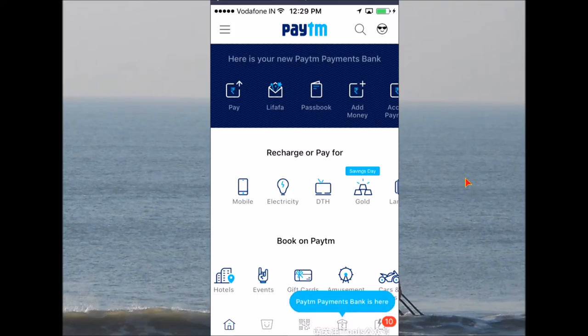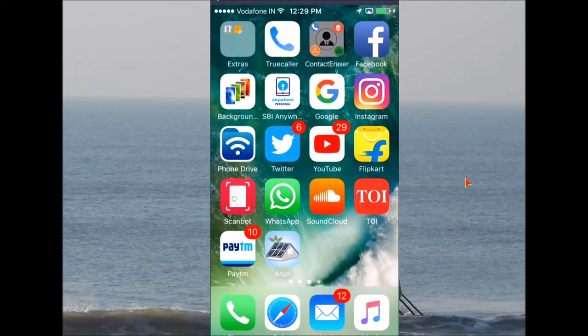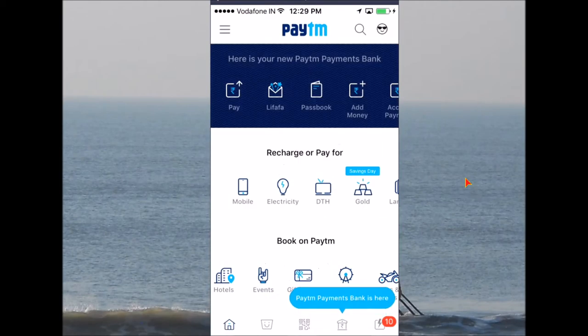Hey, what's up YouTubers! This is MJ from the Let's Fix It YouTube channel. Today I'm going to show you how you can simply add some money to this wallet and how you can pay somebody — a friend you want to pay a hundred bucks or maybe more.